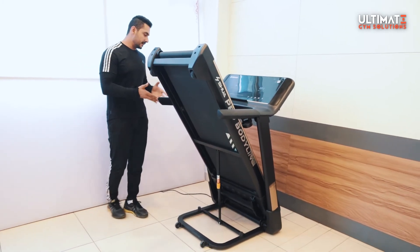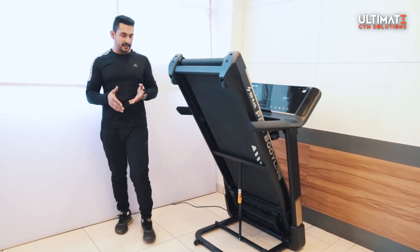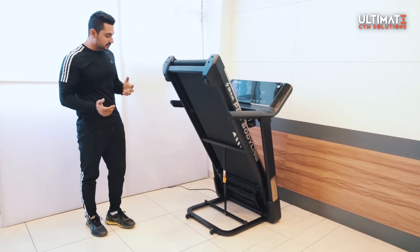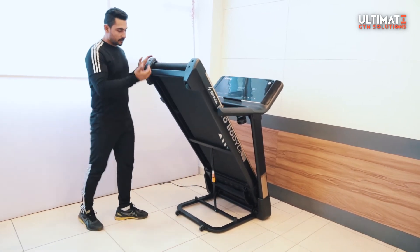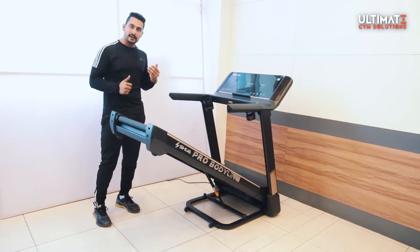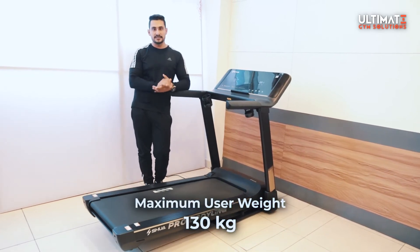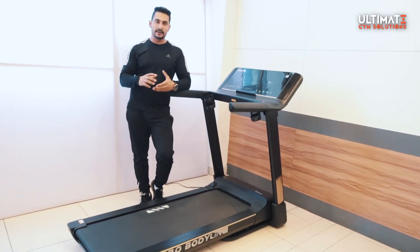You can easily push and fold the treadmill. When folded, it takes only 2 feet by 4 feet of space, so you can place it at any corner. The folding mechanism works via a hydraulic system. Lubricating this treadmill is also very easy. The maximum user weight is 130 kg, which is a very good capacity.